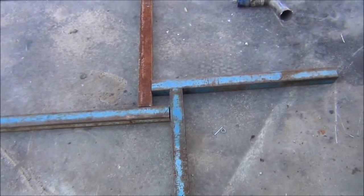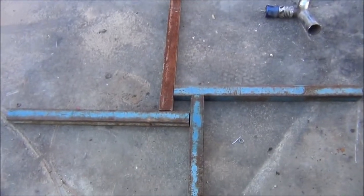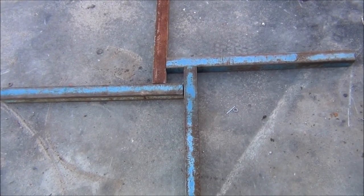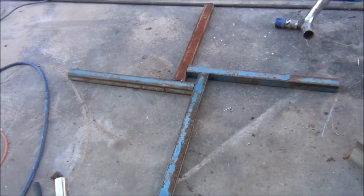I'll clean up the edges, then pick that up with a couple of slings in the forklift so it's dead vertical, drop that pole in the middle, centre them all out, tack them all into place, and if I'm happy with it, weld it all up.